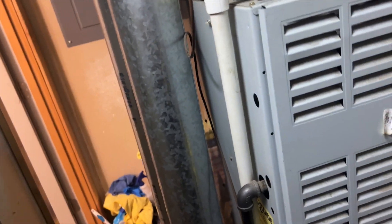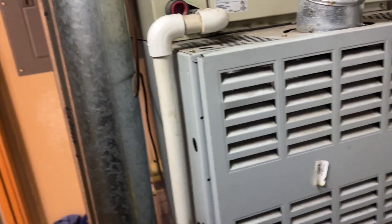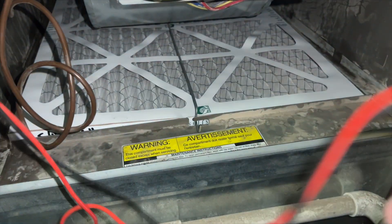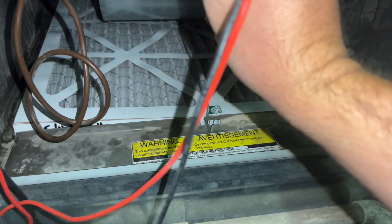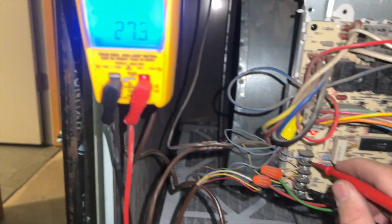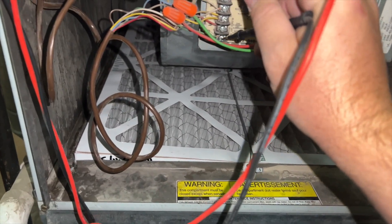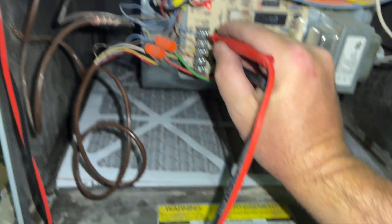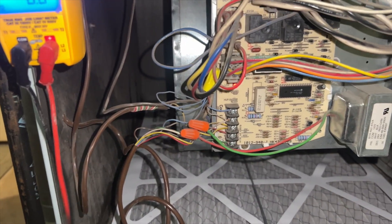Now let's see why the furnace isn't doing anything. Panel is open, filter looks clean. We check R to C at the board — we have it. Checking G to C — yes. Checking Y to C to make sure we're receiving the cooling call — confirmed. So the furnace board is receiving all the right signals.